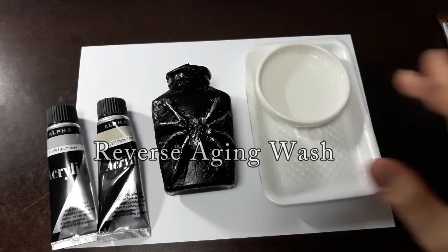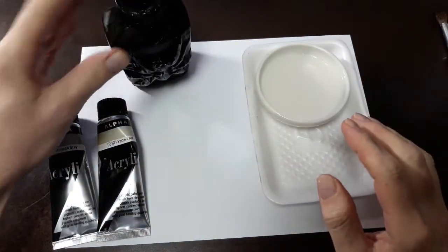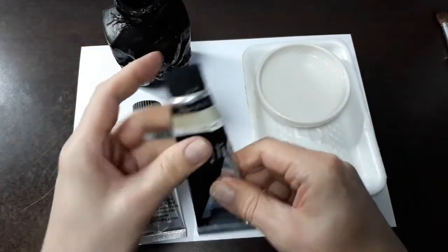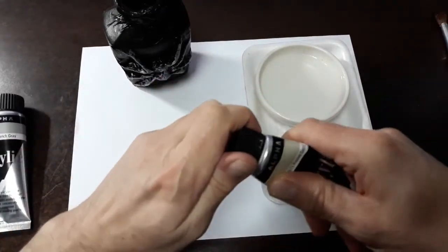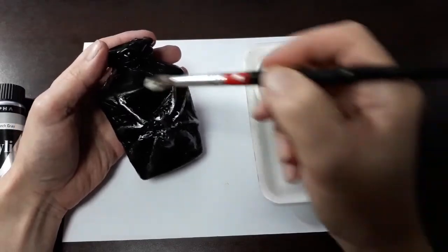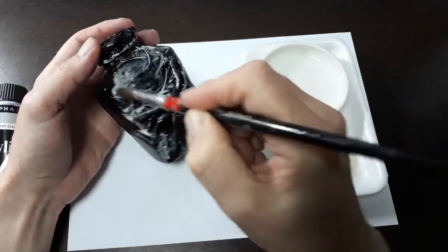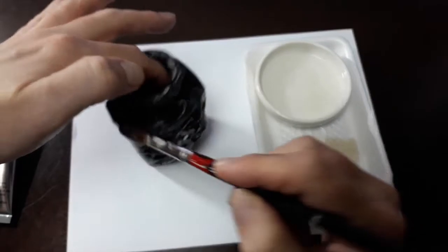Someone's going to be asking: what about the spider bottle? I'm going to show you how to do a reverse aging wash on this one. I'm using a pastel color 971 — if you can't find it, I'd recommend something like a French gray, which looks like a corrosion color. I'm using pastel number 15, creating a really soft slurry. We're going to bring out all of those cracks and everything. I'm going to leave the spider alone since we want the silver effect on there. Let's wash this and let it dry.